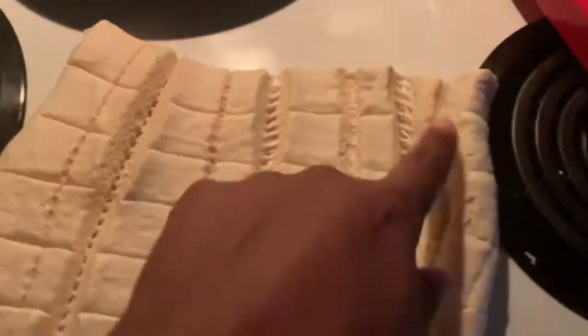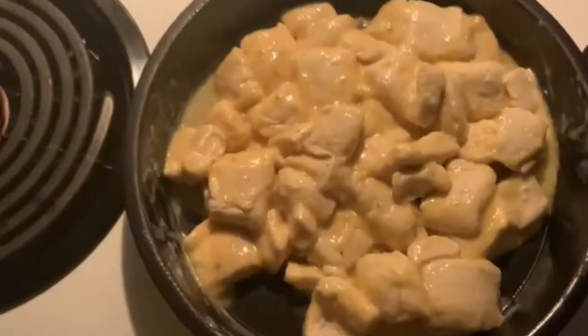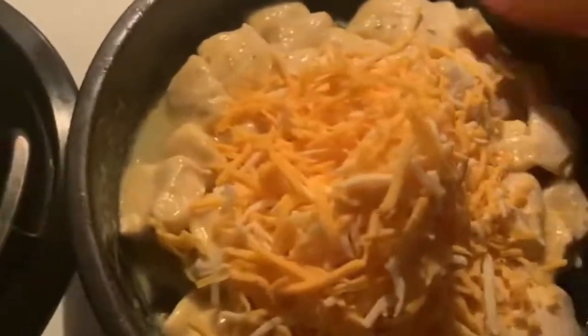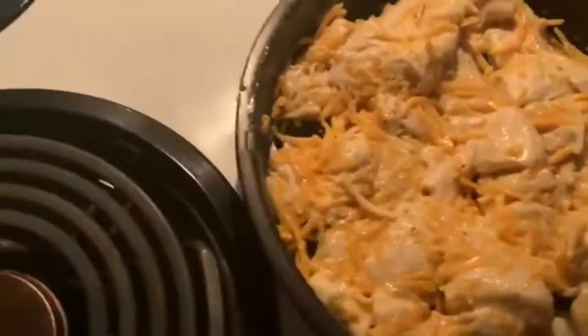Once you roll the dough out, you'll see all the different cuts — just go ahead and peel them apart at every crease and toss them in. Mix it up until every piece has some of the butter and garlic sauce on it, then add in the shredded cheese, which is roughly about three-fourths of a cup. Mix it all up, then put it in the oven for about 18 minutes.